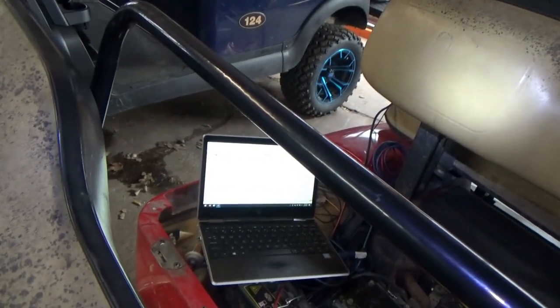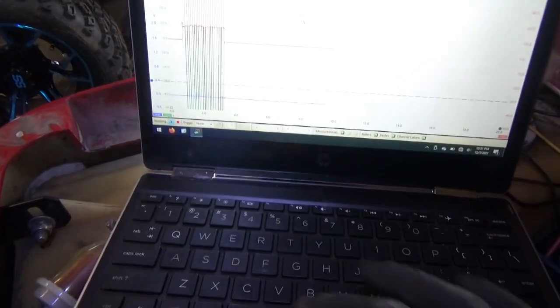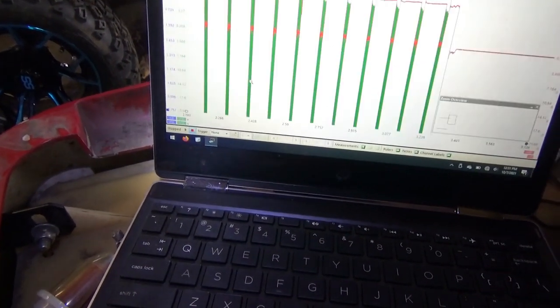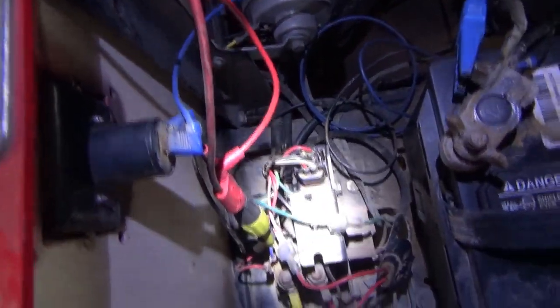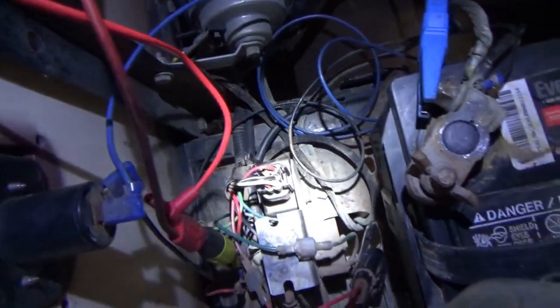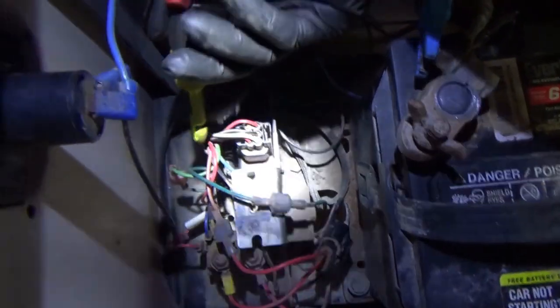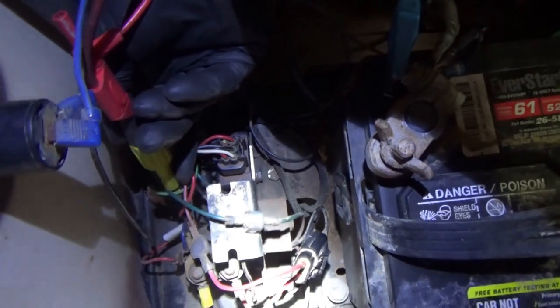I'm on the blue wire now and we're going to crank it to see if we have the dropout. Yes — looking at the scope, the green is dropping out. So somewhere between the battery, the foot switch, and the ignition switch there is a bad contact. Let's move the probe to the light green wire coming from the foot switch — that could explain it.